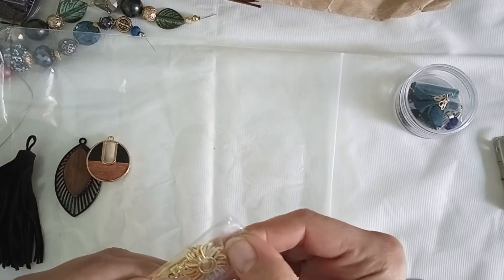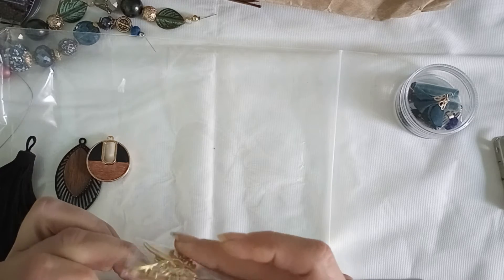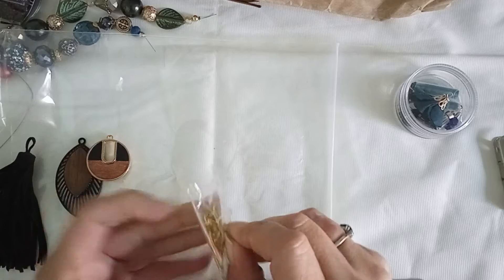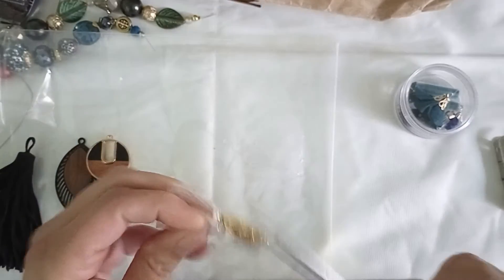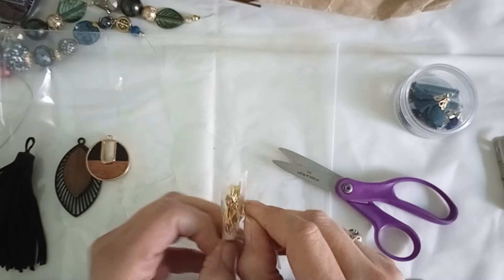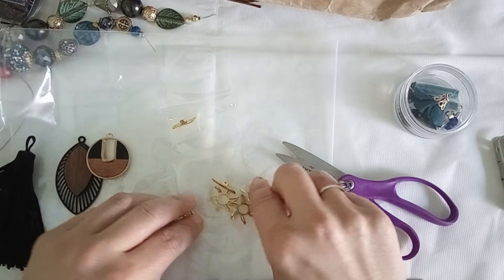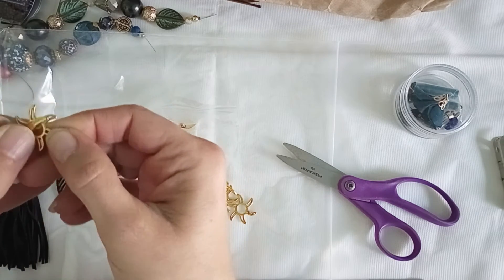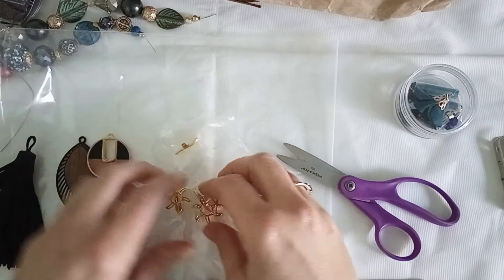And then we have — ooh, I see two suns! Let me take my scissors and clip it — that might work better and faster. Are these toggles? They are! They are toggle clasps. Those are cute — look at those little suns. And three of those — well, that's neat!